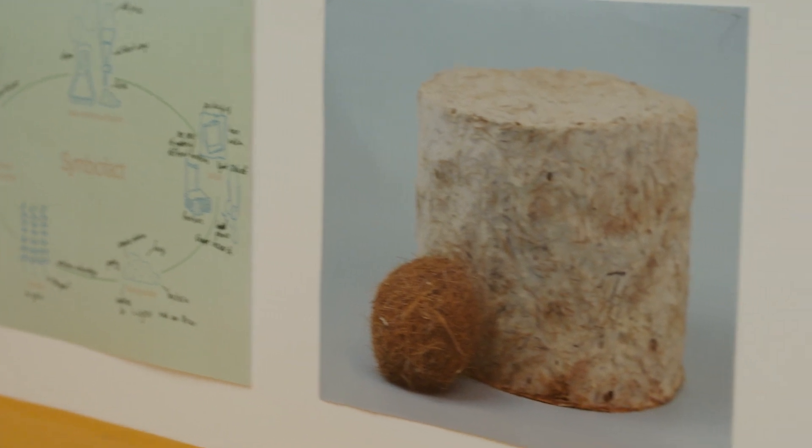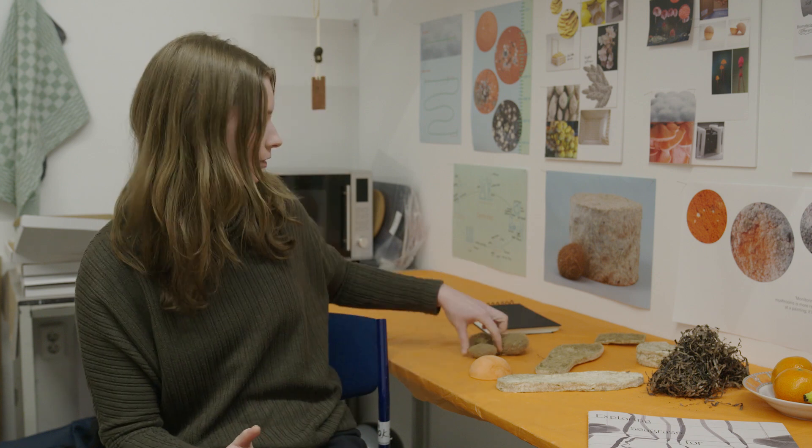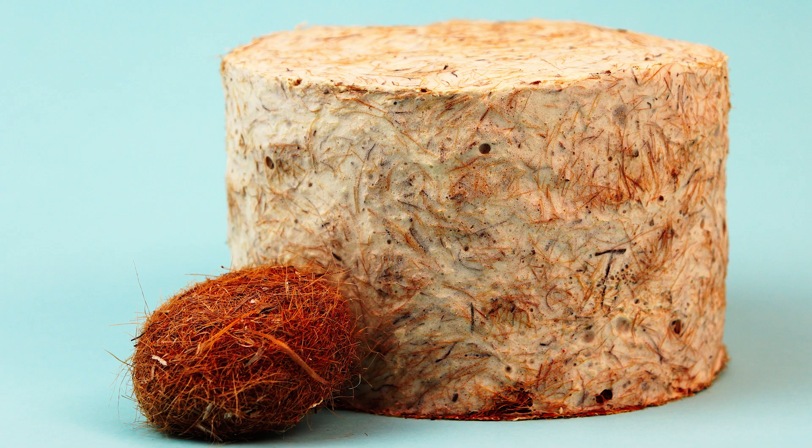I chose this as a graduation project because I saw the potential in the material that I made back then, which is basically a foam made with seagrass in it. So I used these Neptune balls in my foam as a fiber and as a material to stuff it with.